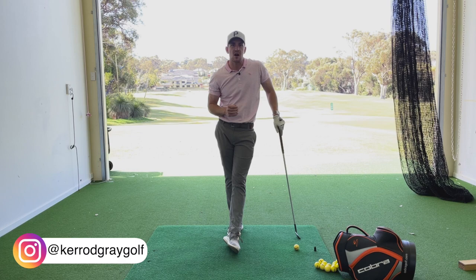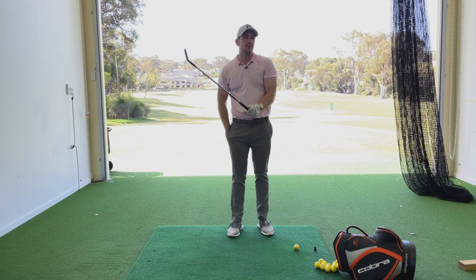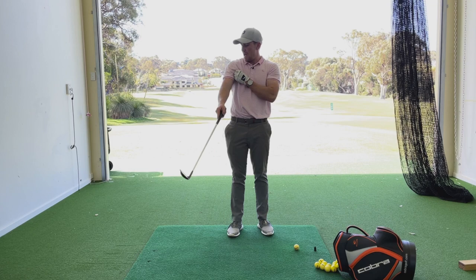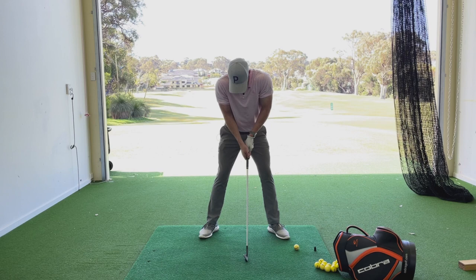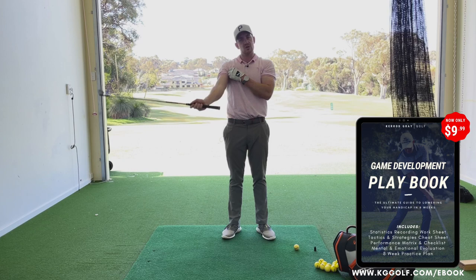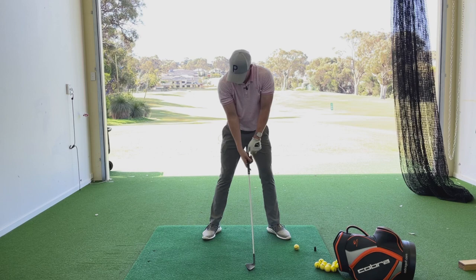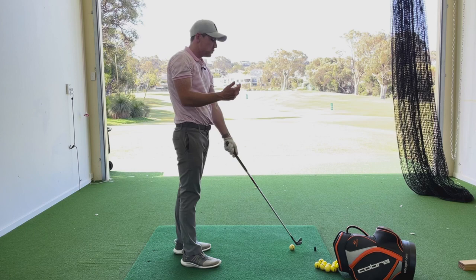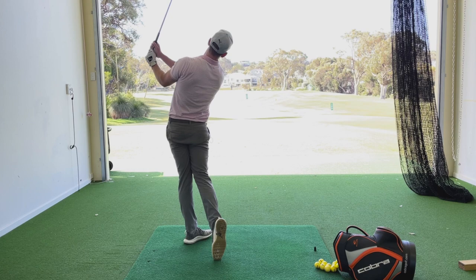One of the best ways to fix that is to use this simple little tee drill. I've got two tees, and we're going to place them under each armpit. This is going to bring some awareness to how our arms and our body are moving throughout the motion. I want your arms to feel a little bit more on top of your body rather than to the side — if they're too much by the side, you can see how bunched up I am. In the address position, my arms are structured in front and I've got a tee just in each armpit, slightly exposed towards the camera. This feels like a very normal or standard setup position.